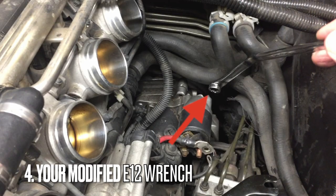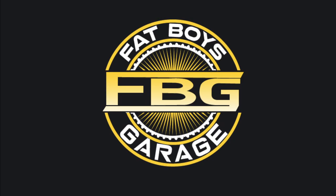And of course we're going to use our modified E12 wrench from last video. We're going to use that to get into those tight spaces and take the bolts down all the way. I know it's an expensive wrench to modify.